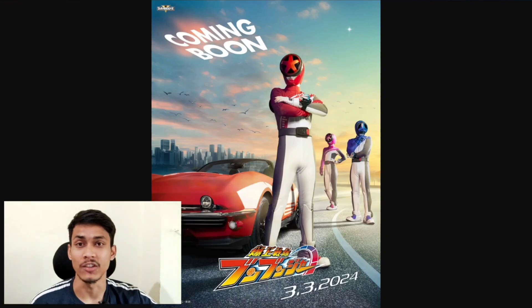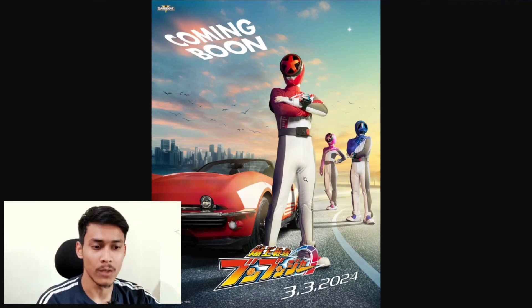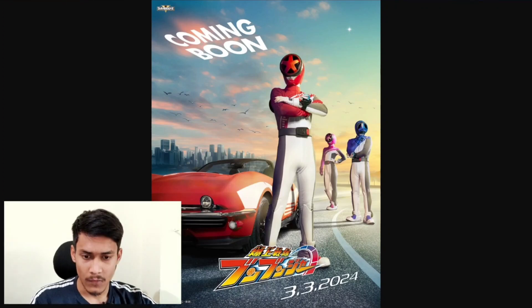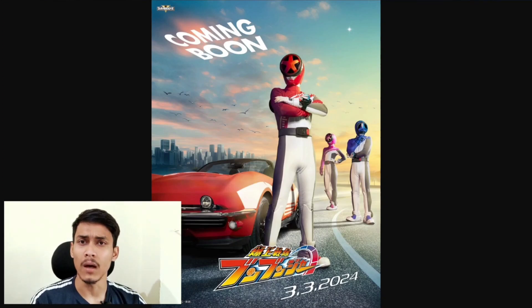Let's talk about the poster. I think the poster is very good. We are going to see 3 rangers: we have Boon Red, Boon Blue, and Boon Pink.